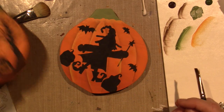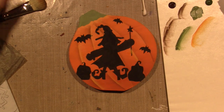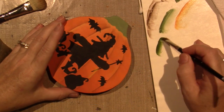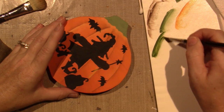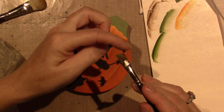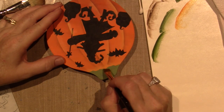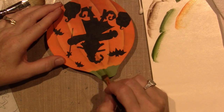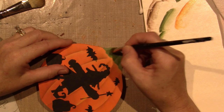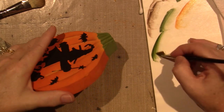I'll do the stem again with the darker green. I corner-load and work the paint into the bristles so the paint stays darkest on one side and goes to water on the other, and I'm just going to take it and pull it like it's making creases. Then I'm going to shade under it with the burnt umber.